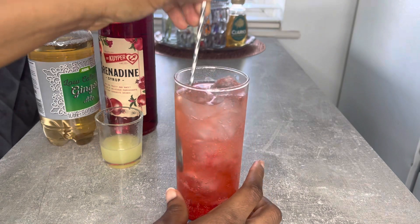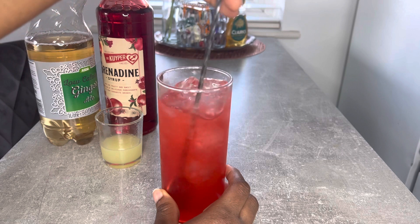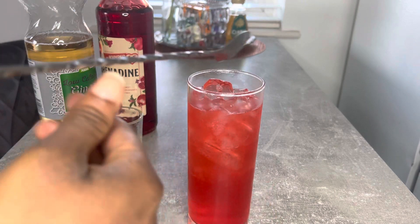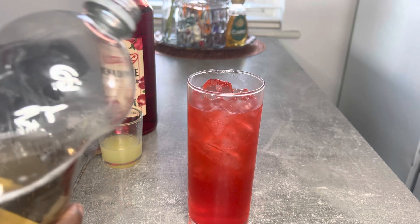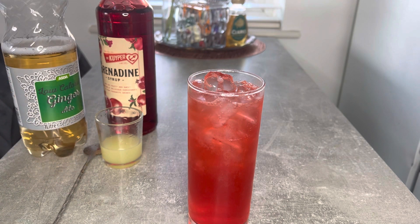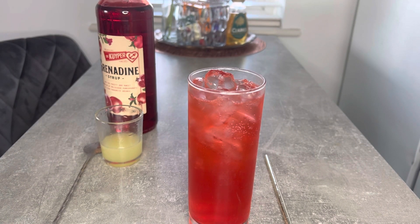And then I'll go ahead and stir it. So there you have it, guys — your classic Shirley Temple.